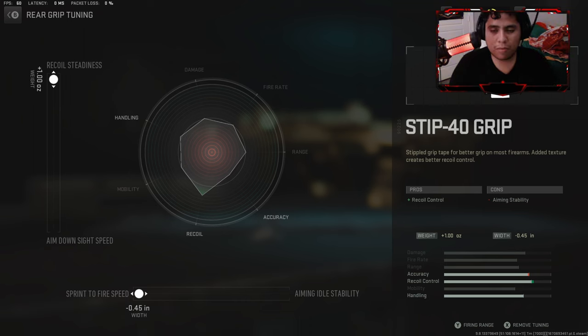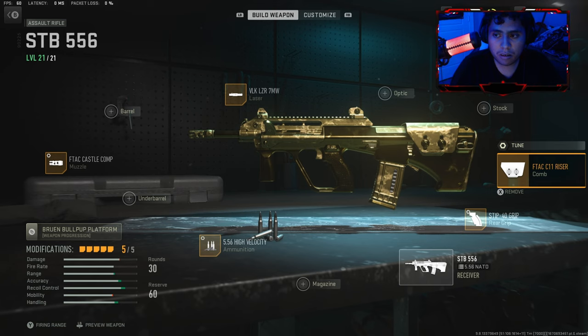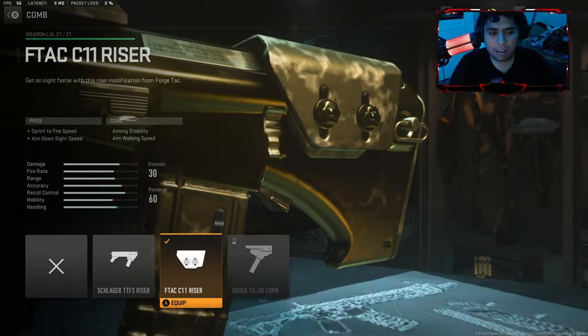I'm only showing the grip and stuff, et cetera. It will help you though, to be honest. And then use the FTA-C C-11 Razor for sprint-to-fire speed and aim-down-sight.